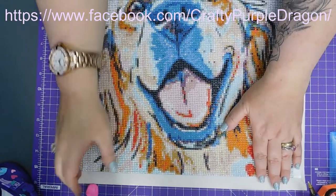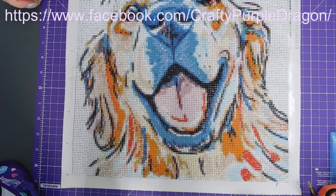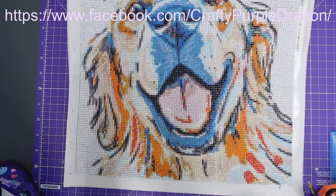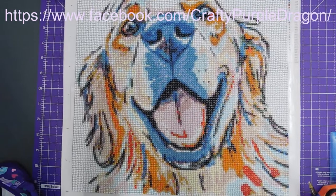I really enjoyed doing this. It was a really nice painting — it's a nice size. I think the finished effect is nice. I can just about get him all in screen.